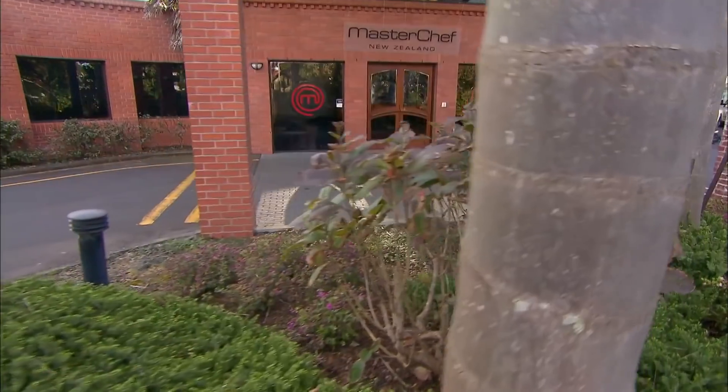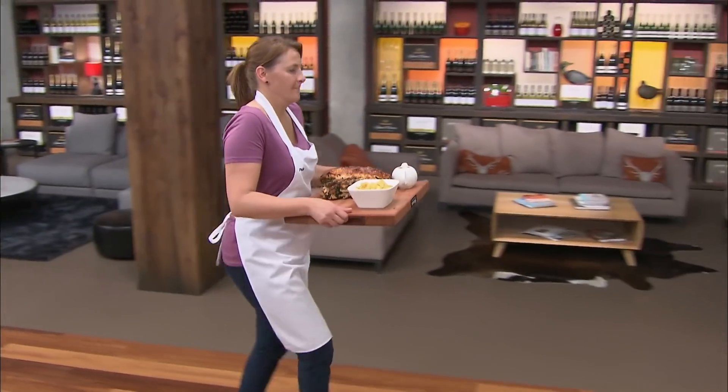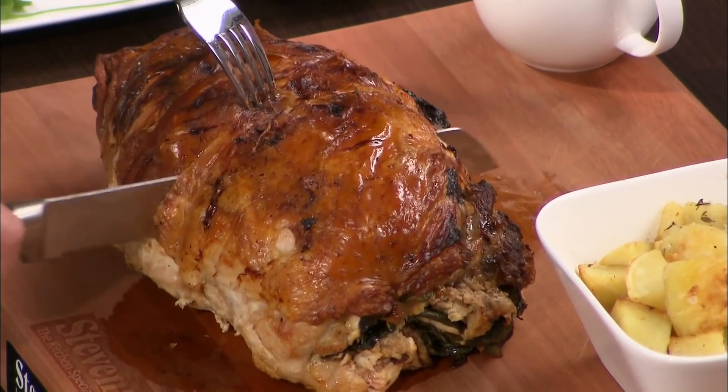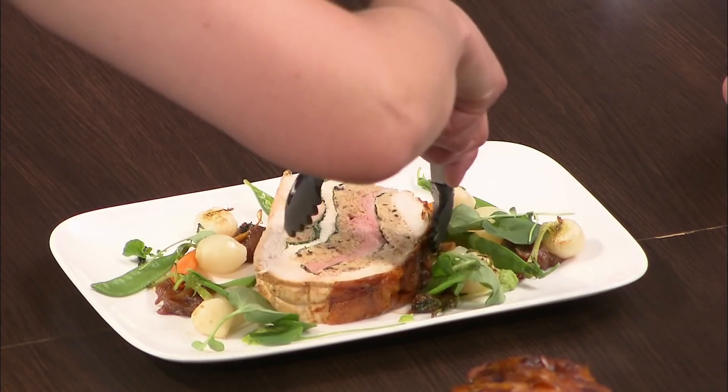Paula, you're first — we'll taste your food now please. I feel pretty horrible, really, because it could have been so much better if I just had more time. How'd that go, Paula? It was hard, just timing again, but hopefully it tastes good. So you're going to carve it and plate a piece for us. I'm liking those gentle waves and layers through there — you can see where the duck is, the quail is. Yeah, I'm actually quite pleased with it now. Relieved, relieved.